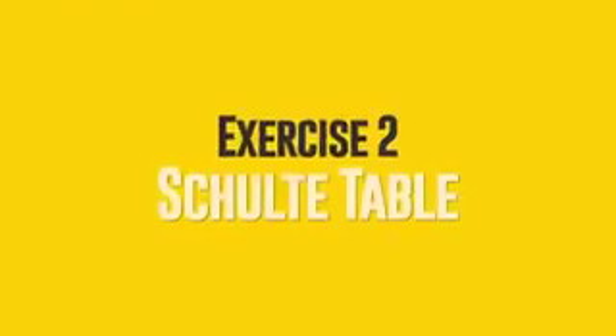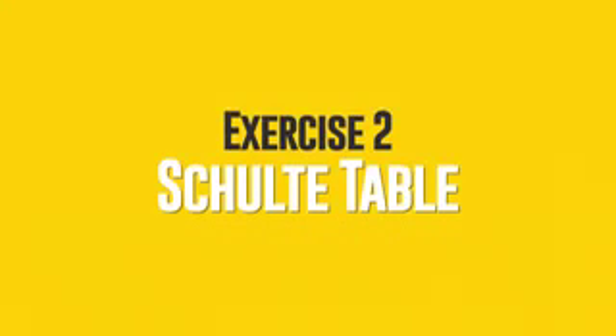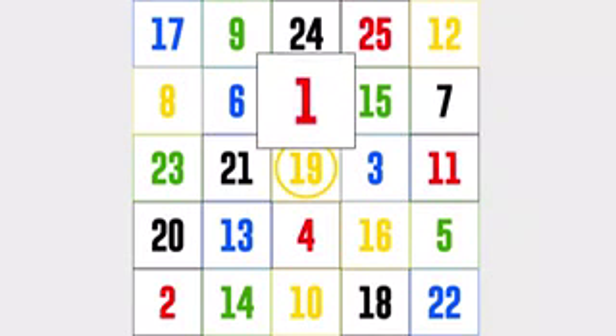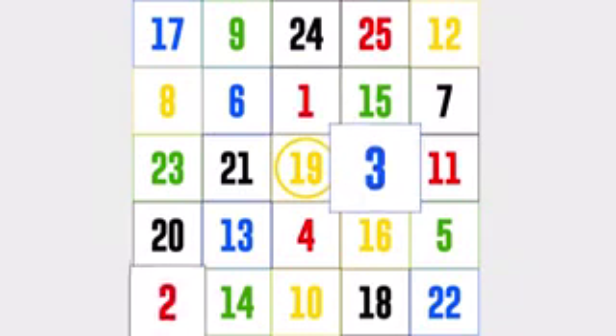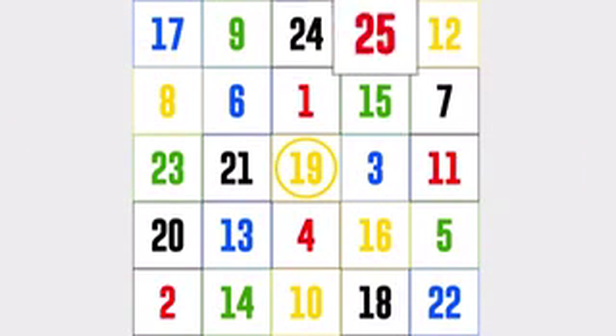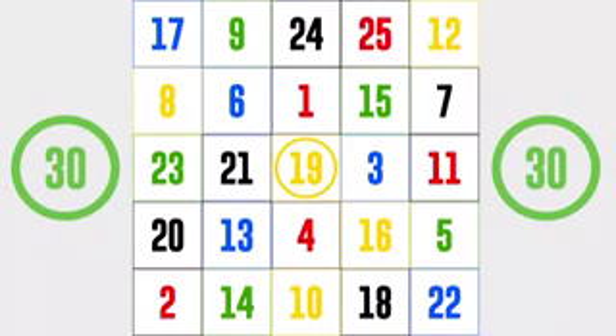Exercise 2: Schulte Table. Here's a simple table. Focus on the number 19 in the center of the square. Your goal is to find the number 1, and then all the remaining numbers in ascending order, fixing your gaze on each in turn. Let's give it a try. I'll give you 30 seconds for a start.